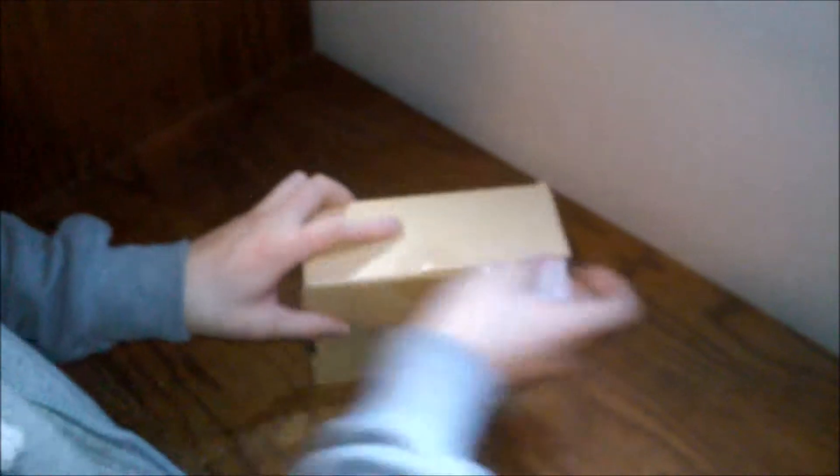I might need a knife or something. Got a little card — Dave and Busters! I think I already know what's in this.